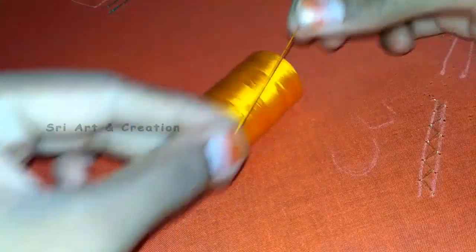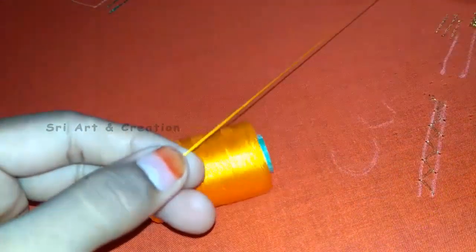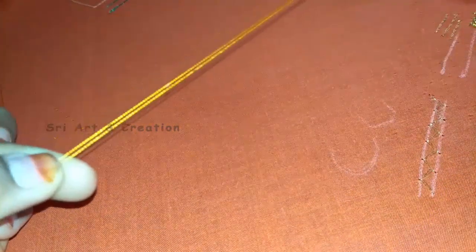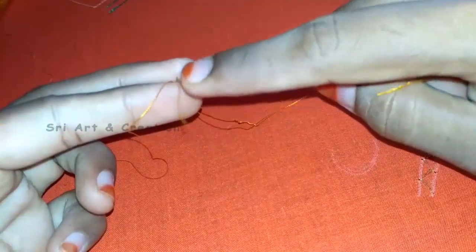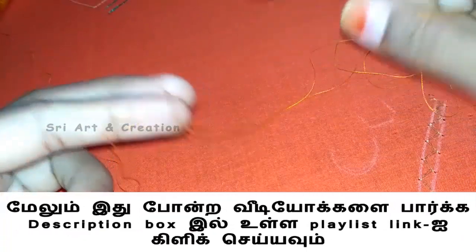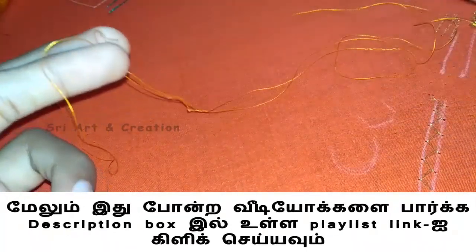You can add a thread like this, then we have thread. After you start a thread, we will close the double thread. Then we will end on the thread, and we will continue the thread and add the stitches.